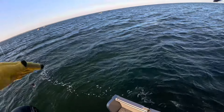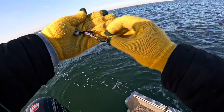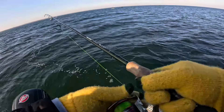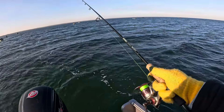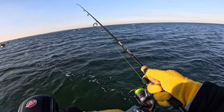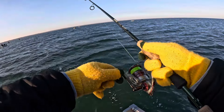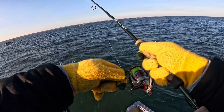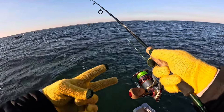All right ladies and gentlemen, real quick I'm going to give you guys a quick demonstration of how I'm working this hair jig. Step one: bomb it out there. Let her get to the bottom — once you notice your line goes slack, you're just going to reel in. And just one quick pump, rod tip up. One quick pump, keep your rod tip up. And that is how every fish today has been caught. Hopefully we'll get some more.